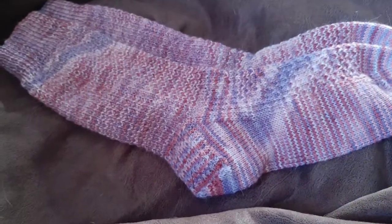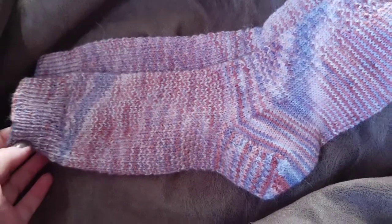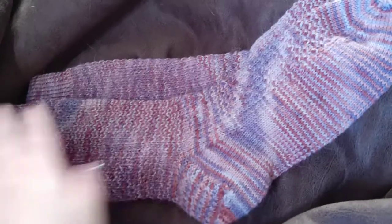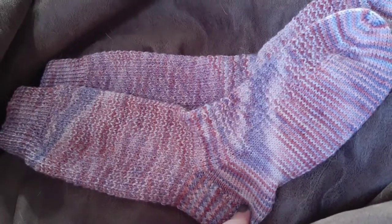So I wrote a blog post about this sock pattern a while ago and I just realized I never did a video. So I made a pair for my friend. These are the Hermione's Everyday Sock.